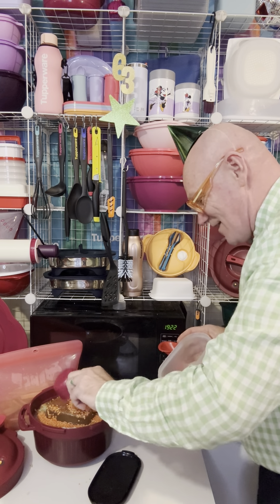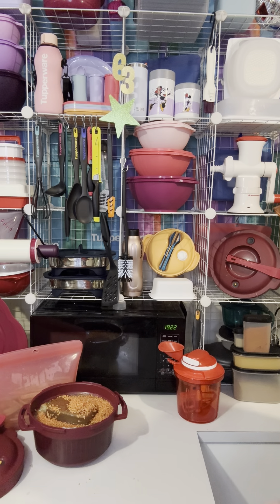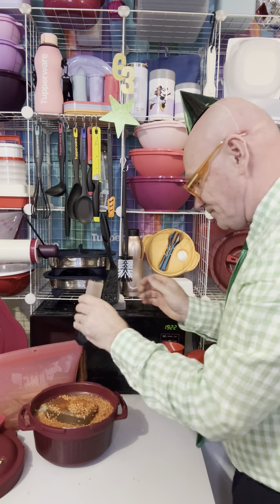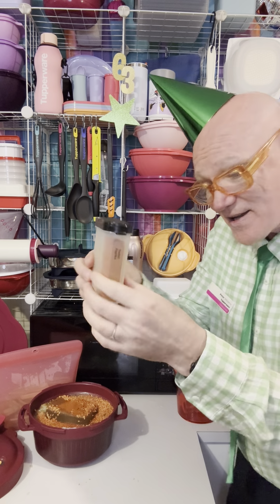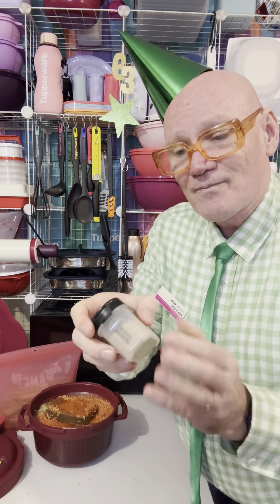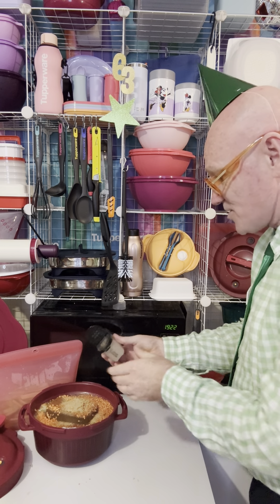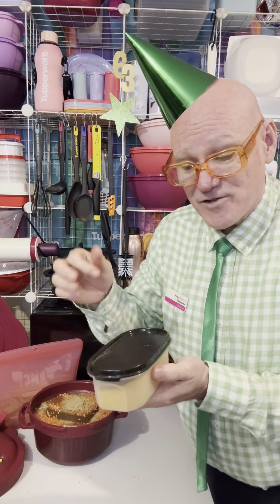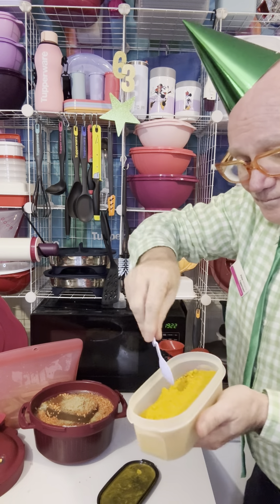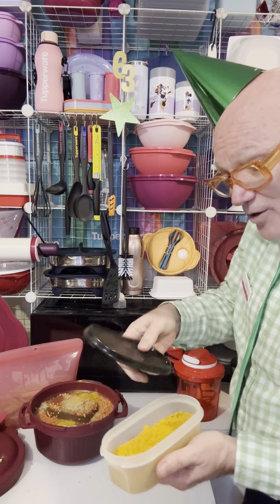We'll throw in some spices — do it to your heart's content! A couple of teaspoons of sweet paprika. Whether you've got the large or small Tupperware spice containers, they both have the scoop and the sprinkle function. This is ground coriander — a little bit of that over the top. Then turmeric — grab the tab, peel the seal. I like turmeric so we're doing a couple of teaspoons of ground turmeric.